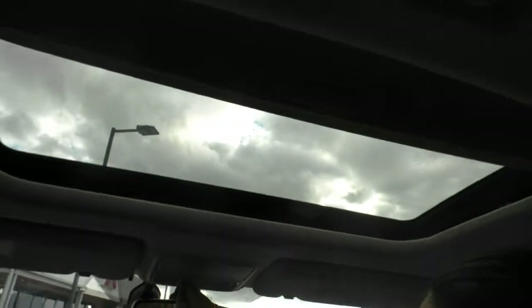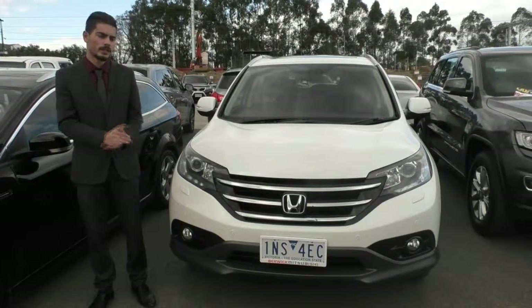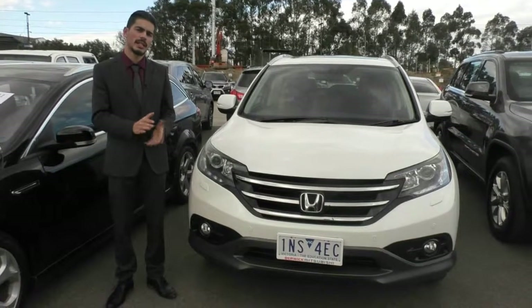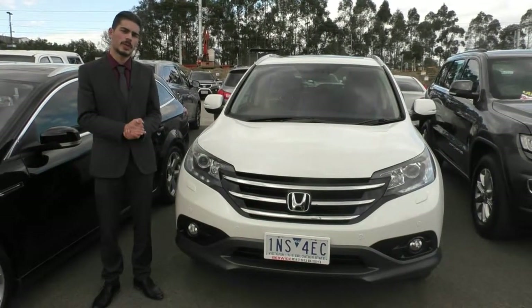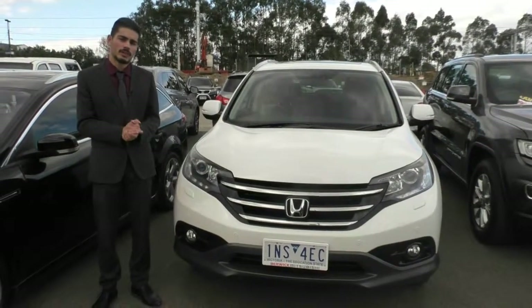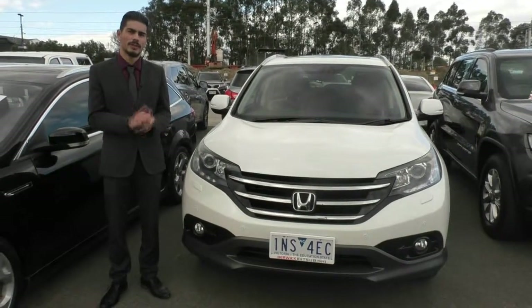I'll get the cameraman to just pan around and show you how good condition this car actually is in. I also forgot to mention — it does actually come with an electronic sunroof, and you can just open and close it from here. Thanks for taking the time to watch this video on the 2013 CR-V. This car actually does qualify for our premium mechanical protection plan, which gives you five years mechanical protection and ten years premium roadside assist. If you have any questions on the car or the plan itself, please give us a call and book a test drive on 9907 0555. Thanks for watching.